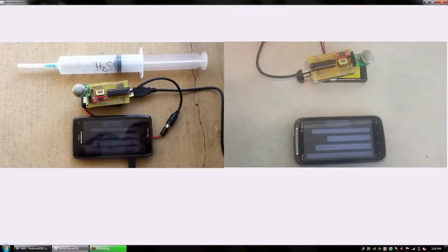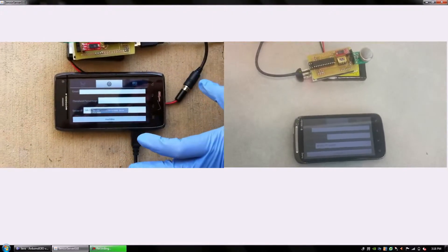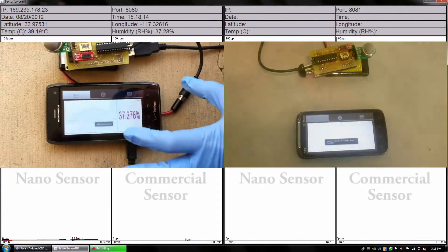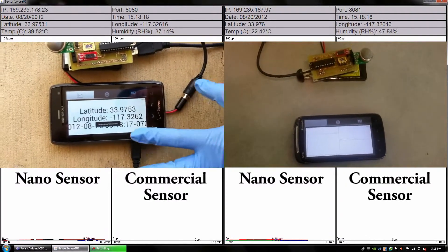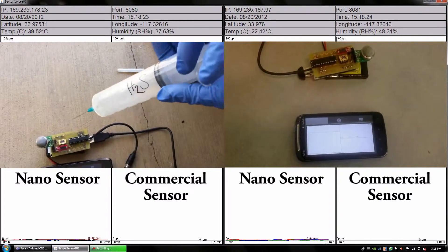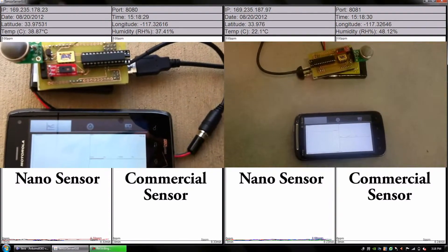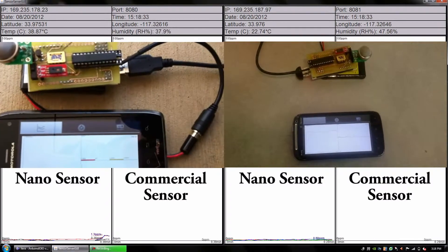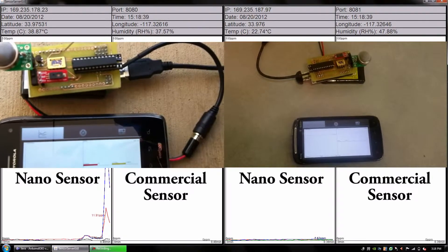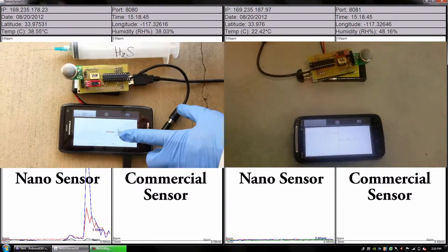We have the two devices set up again as before and a syringe filled with hydrogen sulfide. We are now injecting hydrogen sulfide into the air around our sensors. You can see the near-instant response of our sensor, while the commercial sensor has little to no response at all.